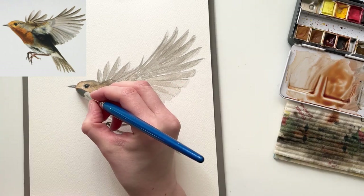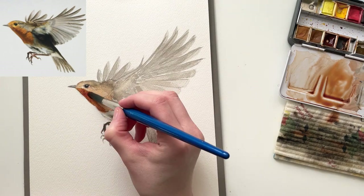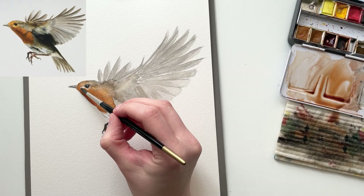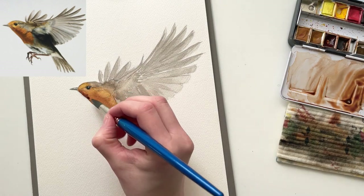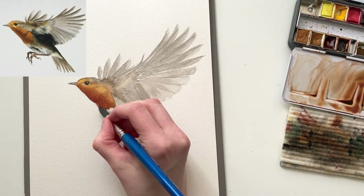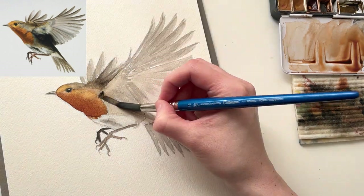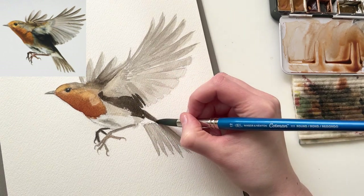I've got my lightest layers in, and now it's time to add contrast and shadows, starting with the orange throat. I like a more toned-down color palette in my birds, and not so much the cartoonish bright and vibrant look, so I'm pushing myself to go as dark as I can on the throat, without losing those bright orange highlights. I'm going really dark under the wing, because I love contrast, and watercolors always lighten as they dry.